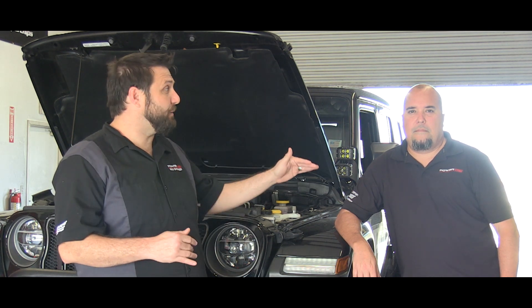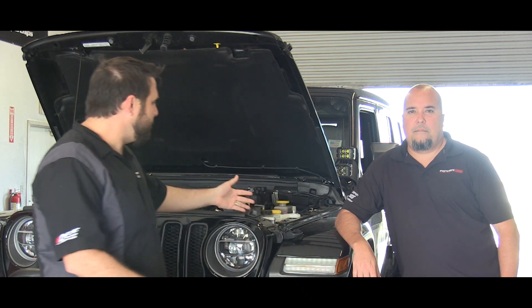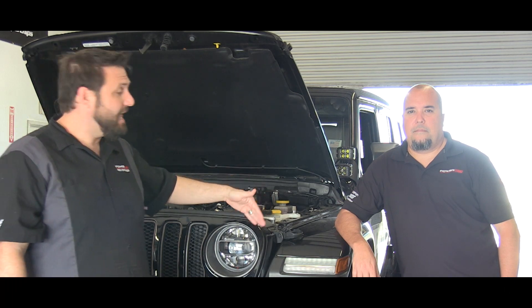Hey Jeep Tuning fans, we're here today with our lead calibrator Brian McMahon. He's been tuning FCA cars for the last 10 years — he's an expert. He's here with our 2-liter turbo Jeep from 2018, he's got it on the rollers and we're making some tunes for it.